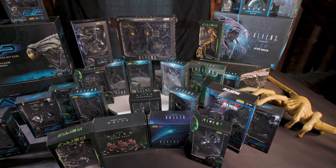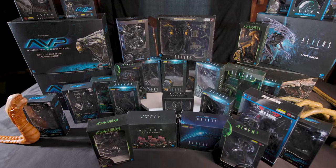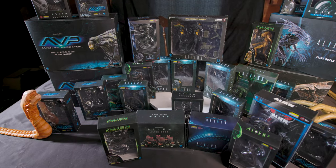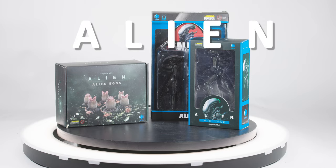Totaling one newborn, two sets of eggs, two predaliens, four queens, and twenty xenomorphs — twenty-nine alien film figures have been released by Haya over the last four years.